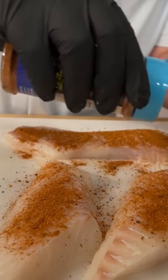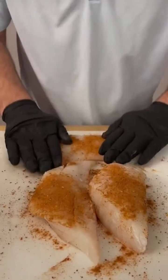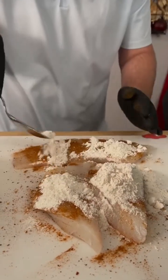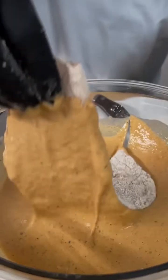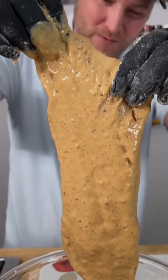Grab the Dan-O seasoning — that's the blue top — and we're going to sprinkle generously. Flip them over, get a little more on there, and pat it in. Now get a big spoon and sprinkle some all-purpose flour right on top. Your fish should look like that. Now we're going to go straight into our batter, just like that — that's what we're looking for.